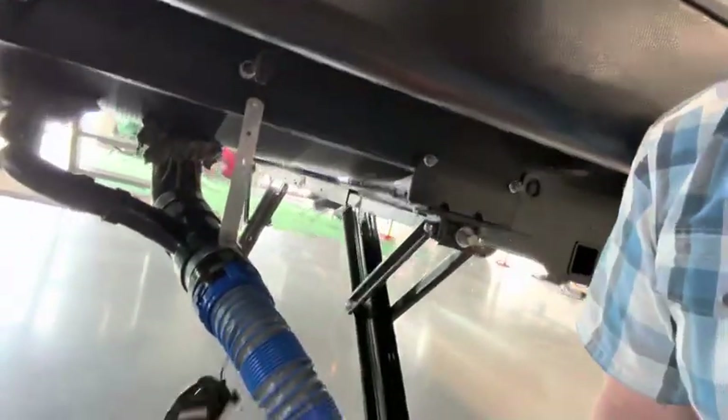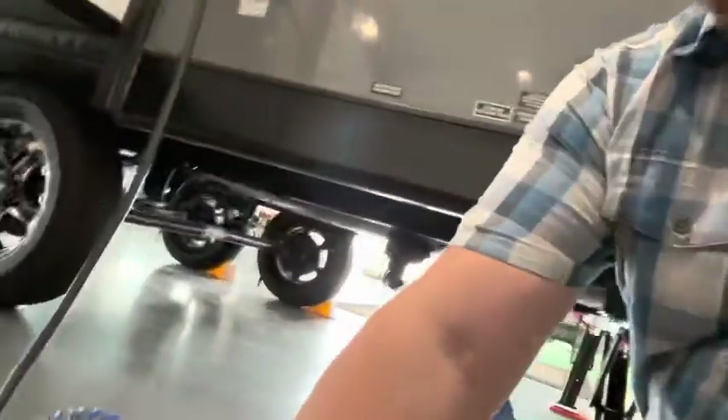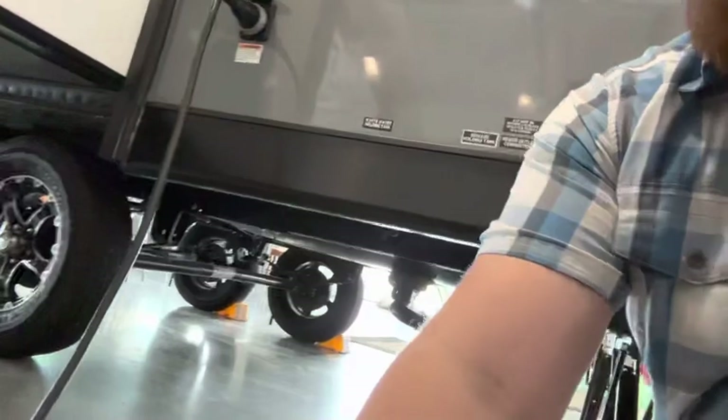Once you've connected the hose, the first thing you want to do is the black tank — you always want to do the black tank first. Pull the black tank valve and everything is going to flow out and down. I like these clear end hoses because you can see via the clear end when everything is nice and clear as it flows into the dump site.